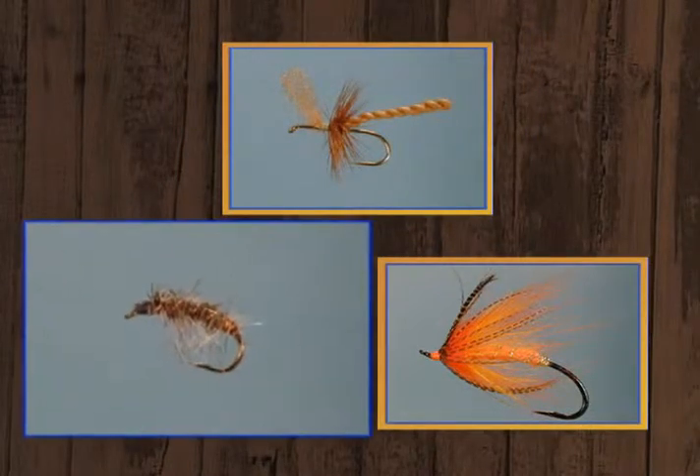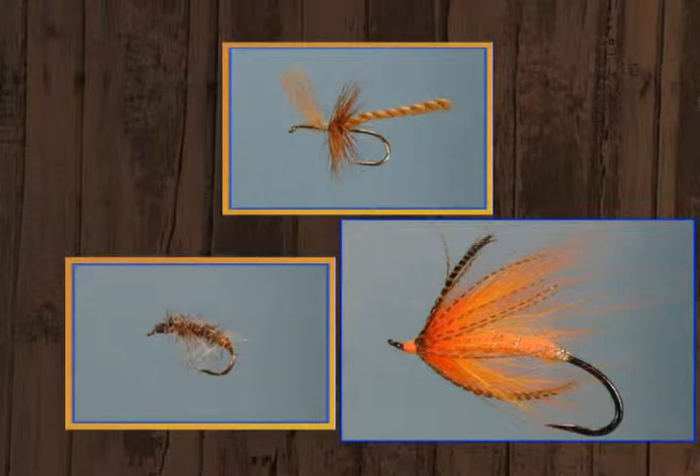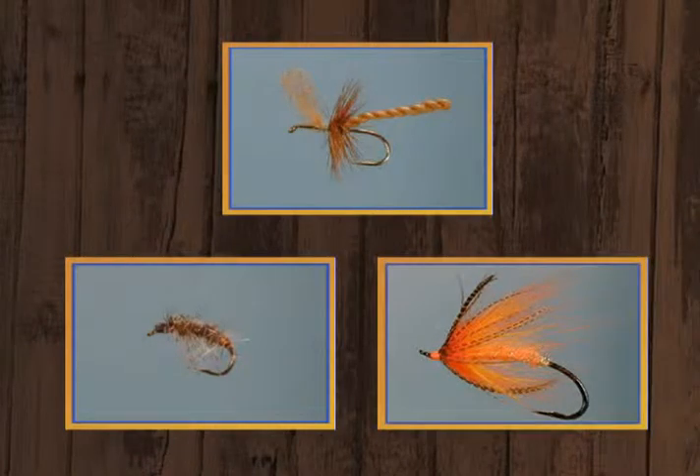Then we're going to tie an eastern pattern, one of Joe Humphreys' called the Hump's Crest Bug. And then we'll tie a western steelhead pattern, a new one called the EZ Spey — that's the letters E-Z Spey. So Leroy, tell us about a furled dry fly. Not much material in it.